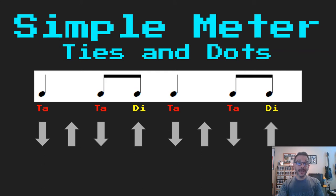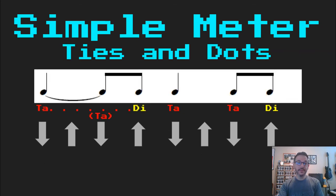Now I'm going to add a tie which connects the first note to the second note, so now my first beat smears into my second beat. I once had a student that said a tie is like a musical plus sign, and I really like using that description. Notice how the second ta is now in parentheses — we're just going to think it.